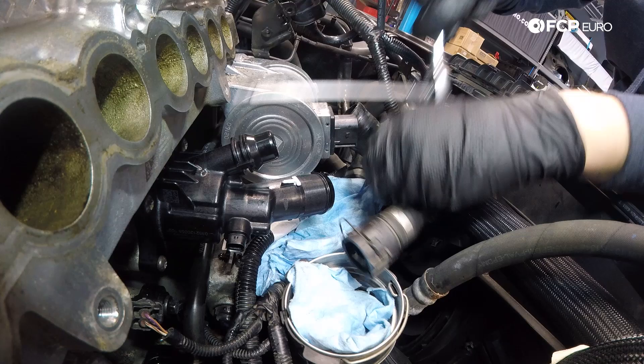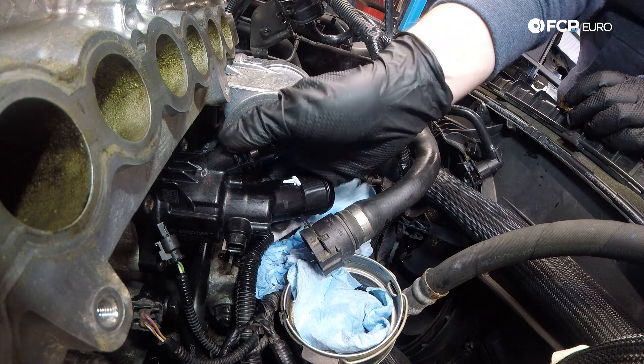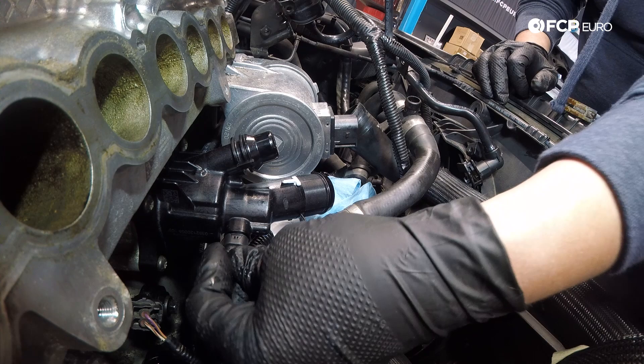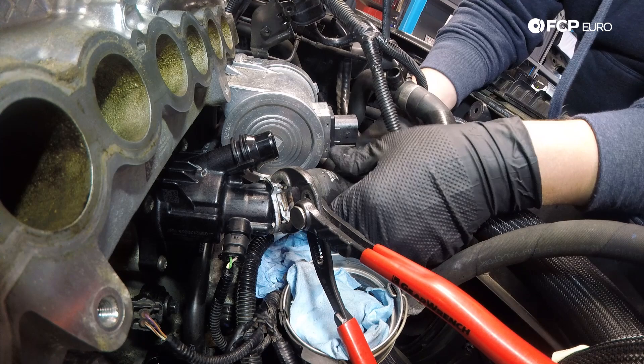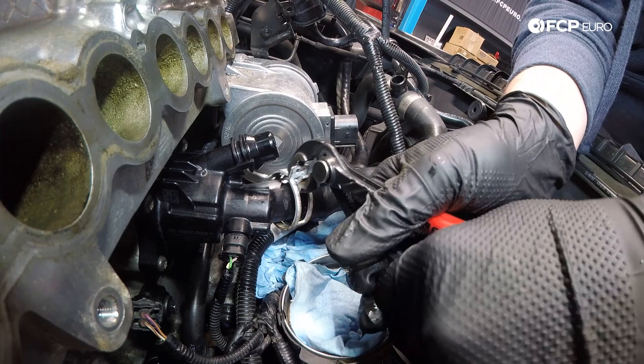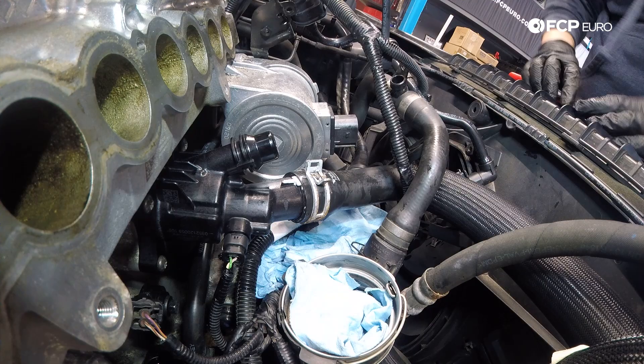With that installed, you can now reinstall the electrical connector — just make sure that it's nice and dry before plugging it in. Connect the lower hose, making sure that this little white notch butts right up against this little white line, which means that everything is arranged and oriented correctly. And now we can also install the top hose.